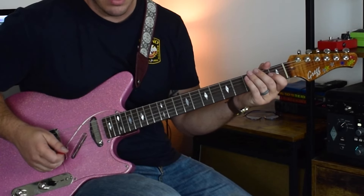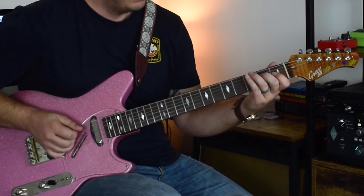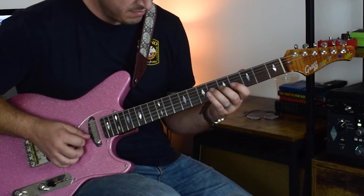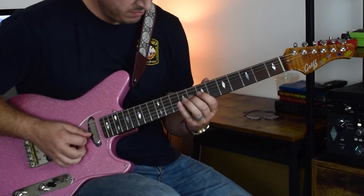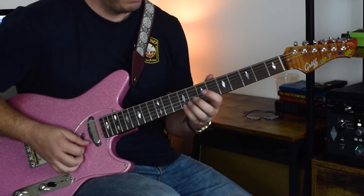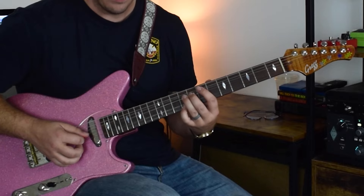So the whole thing, really slow, is like this. Two, two, three, two, two, three, four. Sorry about the tuning.